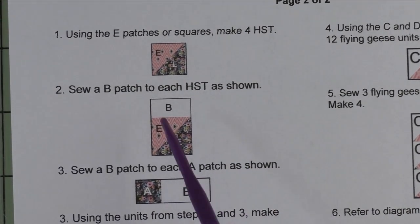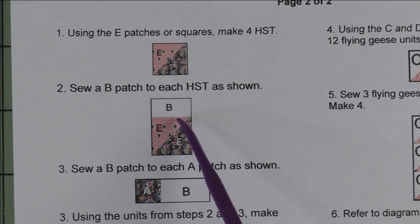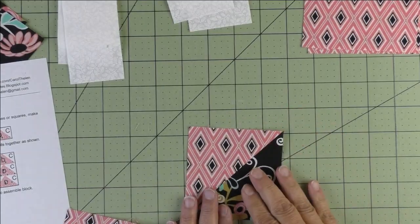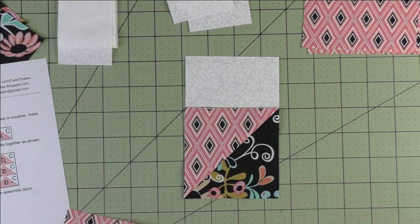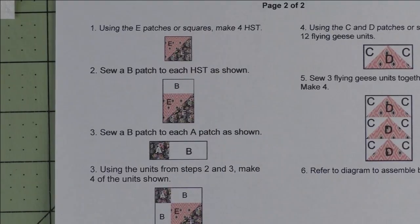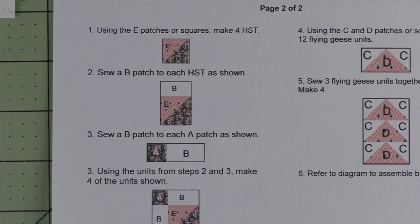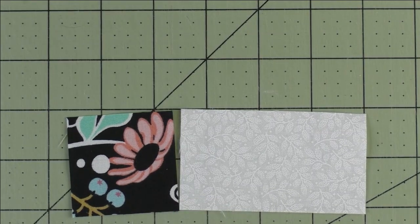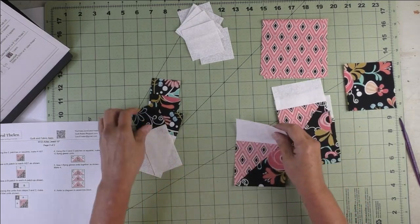In step two, take a B patch and sew it to each of the half square triangles. The placement of the B patch is important so make sure it looks exactly like the picture. Press your seams open and make four of these. In step three, take the A patches and the remaining B patches and sew them together. Press the seams open and make four of these units.